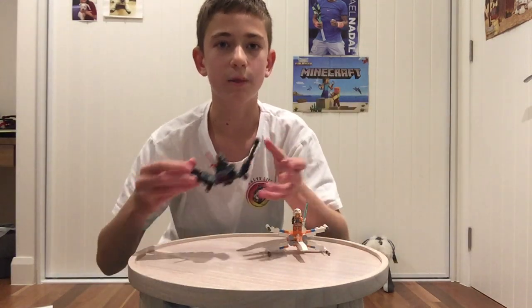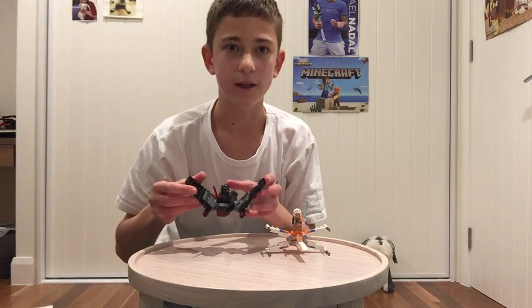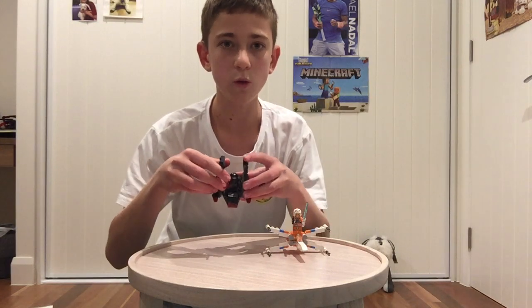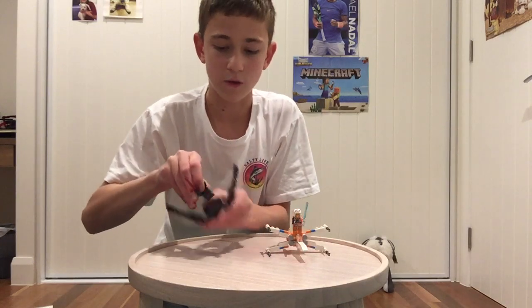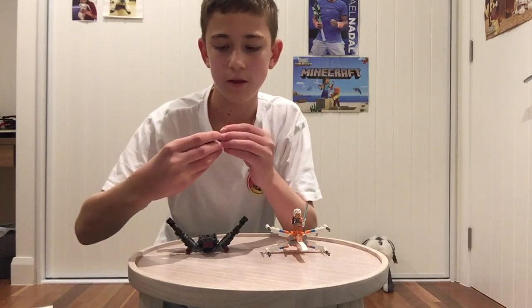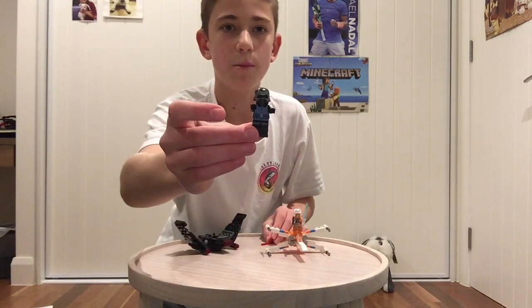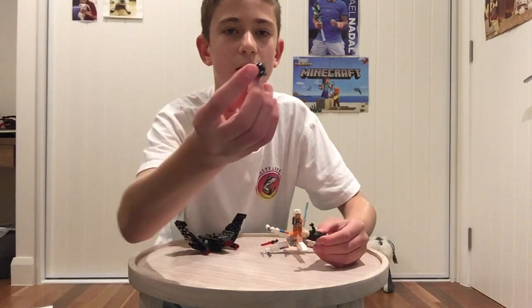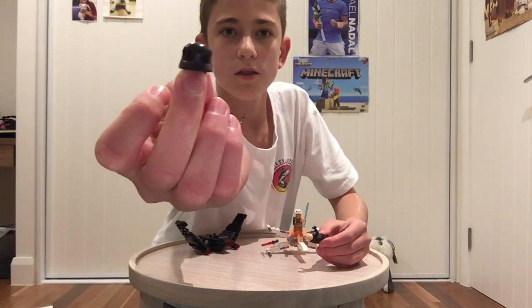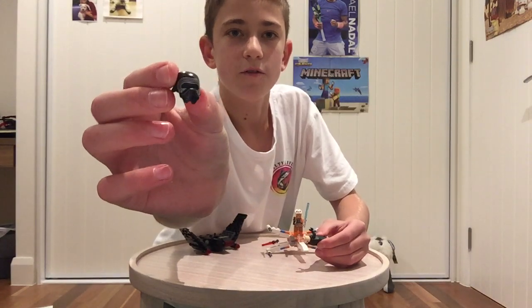So let's begin with the Microfighter itself. Both of these sets actually come in a bigger form in the same wave and they also come in a smaller form, which I feel is good. This Microfighter comes with a minifig, which is the Kylo Ren from episode 9 Star Wars. You can see this by those rib markings on his helmet, which is different to all the other movies.